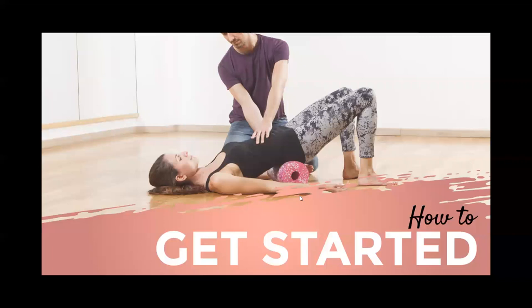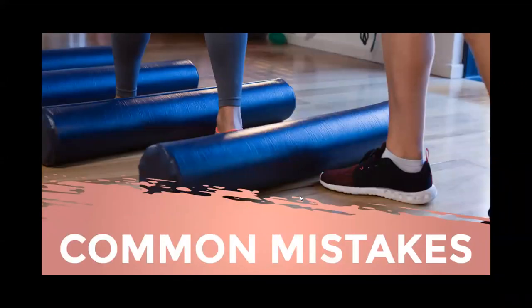Foam rolling offers a host of benefits; however, improper use can have painful or damaging effects. Let's talk about the common mistakes.